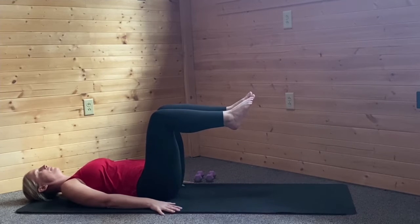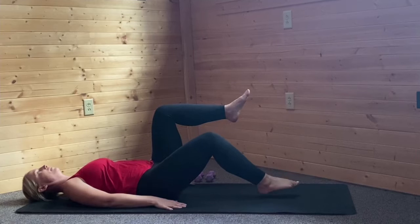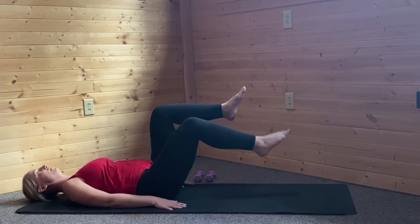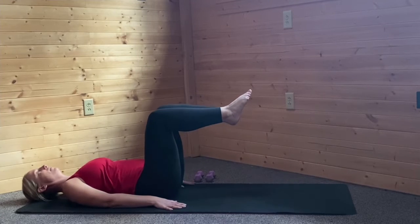From there, she lifts one knee and the other knee. Knees are directly over the hips and belly is tucked in nice and tight. Here she marches out one leg at a time, maintaining the 90 degree bend in the opposite leg. This is a great place to stay if you feel your low back peeling off the floor.